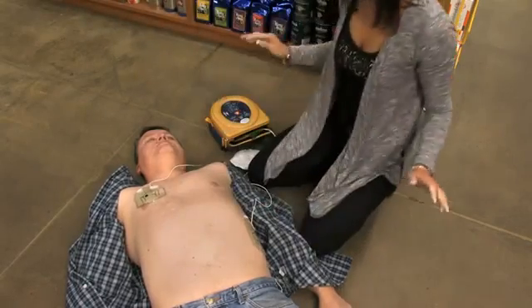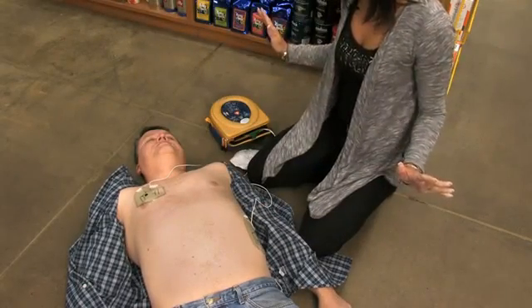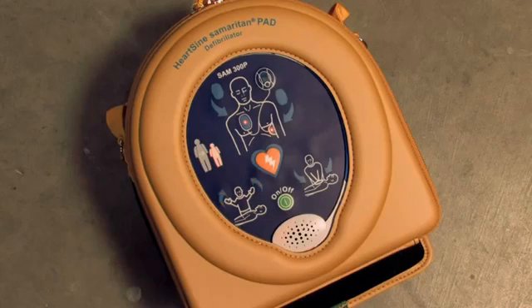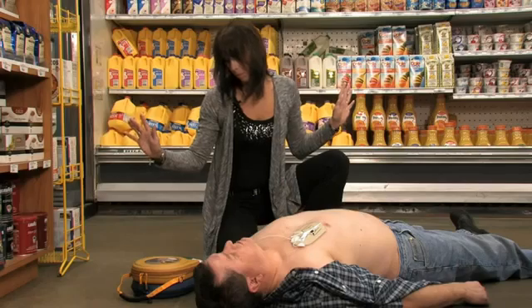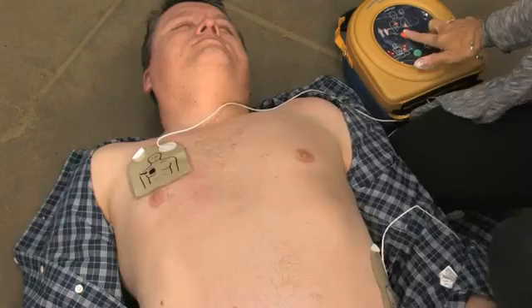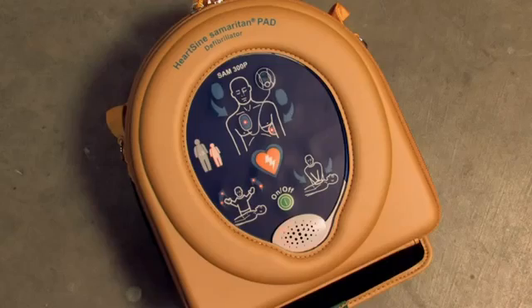Stop CPR. Assessing heart rhythm — do not touch the patient, stand clear of patient. Shock advised. Stand clear of patient — press the orange shock button now. Shock delivered.